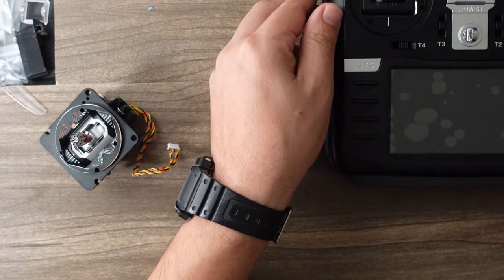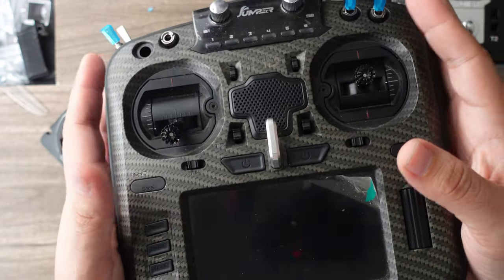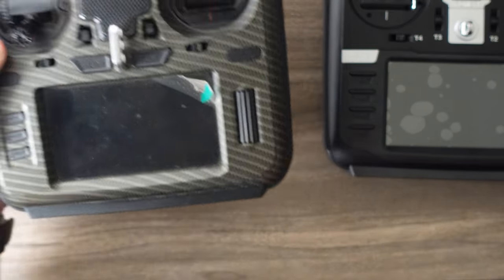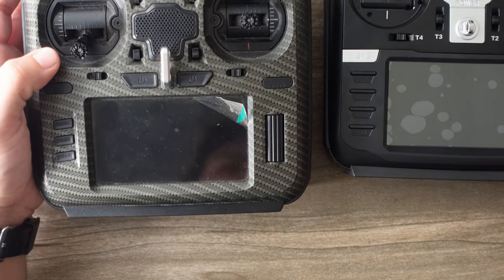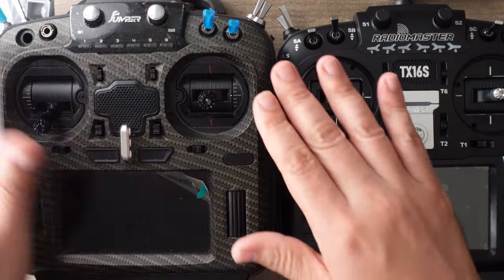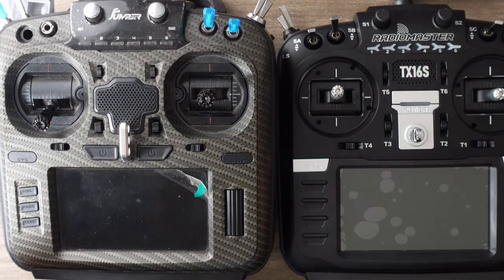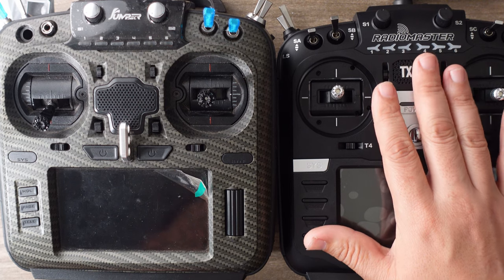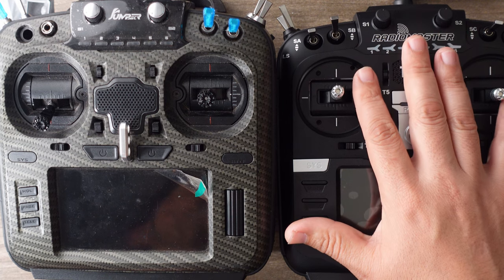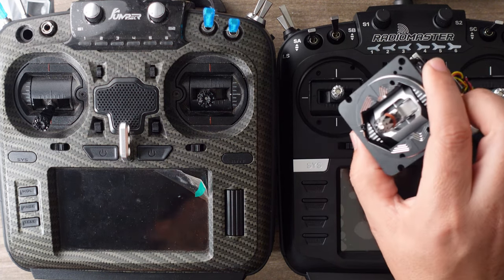Jumper took a slightly different route. The Jumper T-18 platform was not backwards compatible with the Jumper T-16, meaning you had to buy a whole new radio — you couldn't just upgrade. I did have the Jumper T-16 and ended up having to buy a new one, losing a lot of money. Had I gone with Radiomaster, I could have upgraded every single piece along the way, including these incredible gimbals.